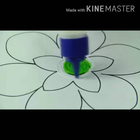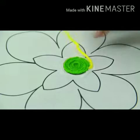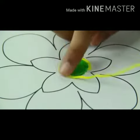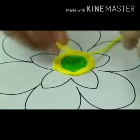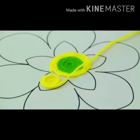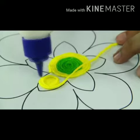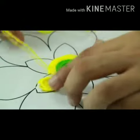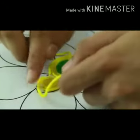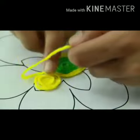Now the second one: apply glue on the second flower petals using yellow color Ulan. Starting from the center, it is semi-circular. Do the same and cut the end part. In this way, apply yellow color Ulan sticky on all the whole petals.